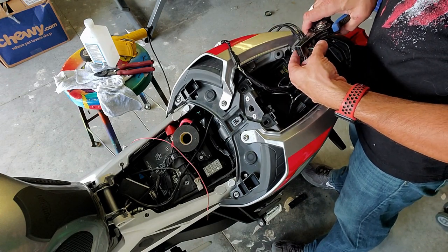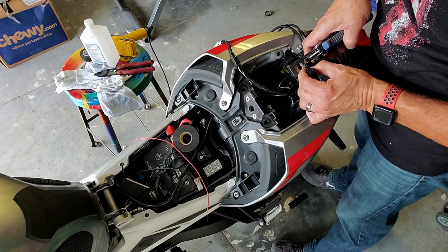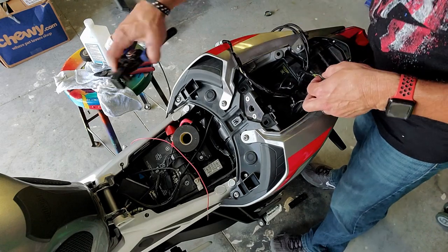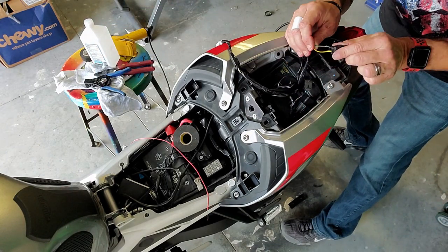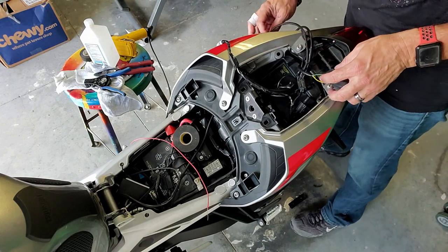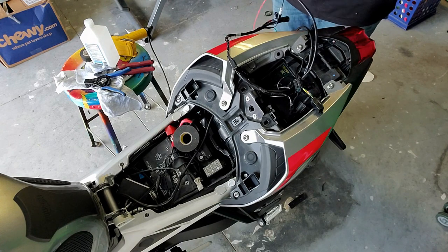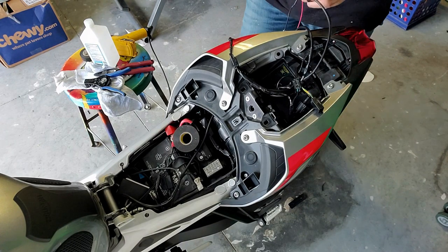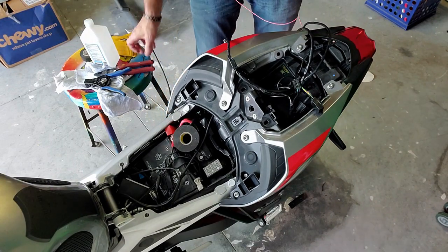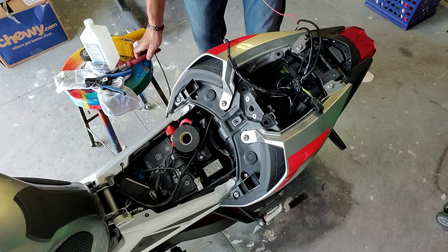I'm going to twist these together and take this splicer — the stripping tool — and get on this green wire. I've peeled back some of the green without cutting it. I can run a test again to make sure I'm correct — just wire these together, turn the switch on, put my foot on the brake.